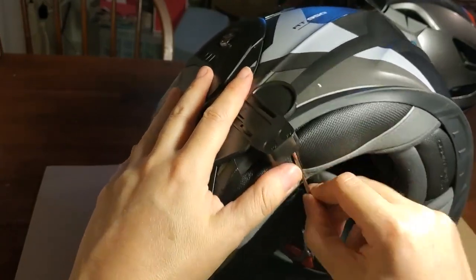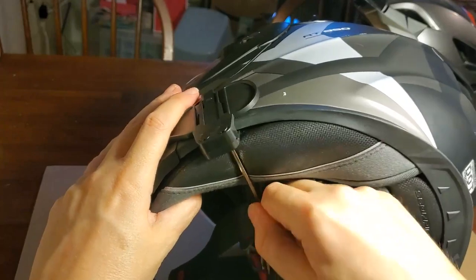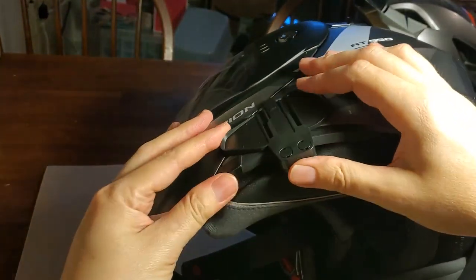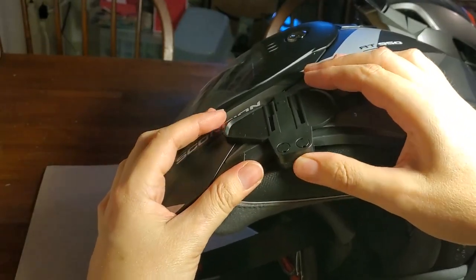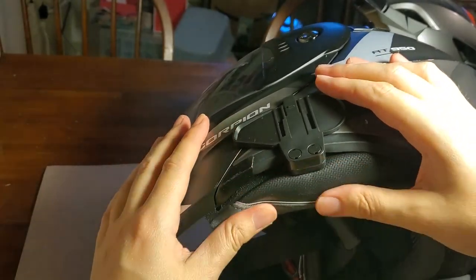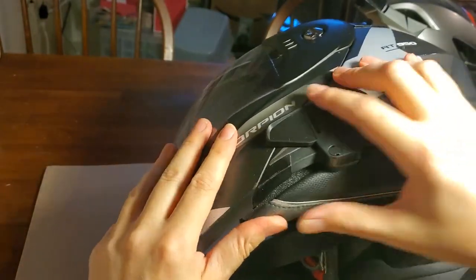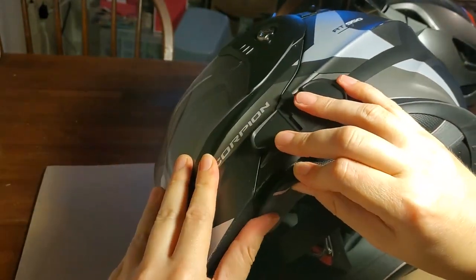That's on as tight as the screw will allow but I still think it's got some play in it, so I don't know how secure that'll be. I might have to put something behind it. Let me get this pad in there too - might have to put something behind it.